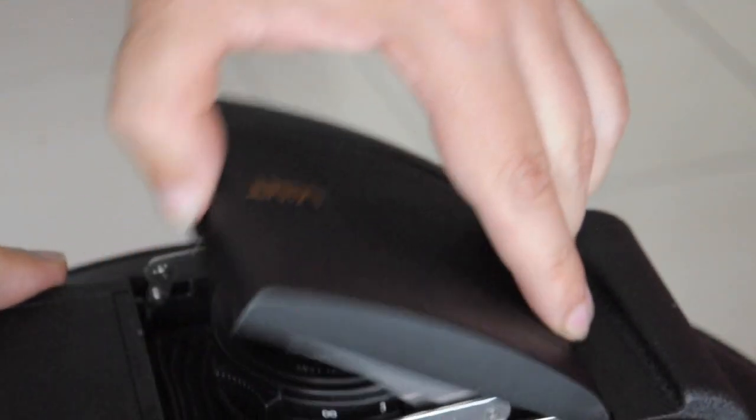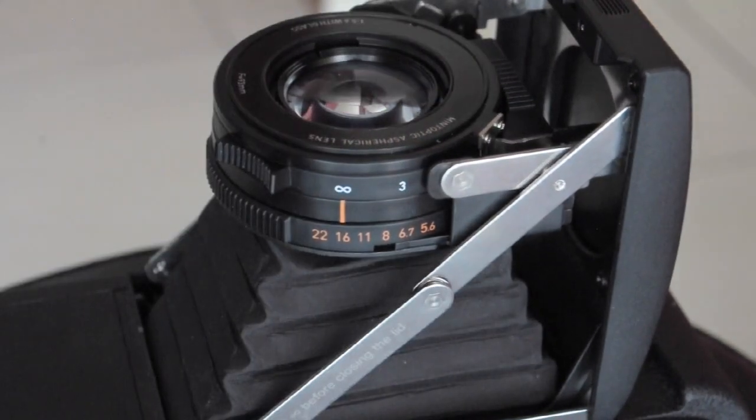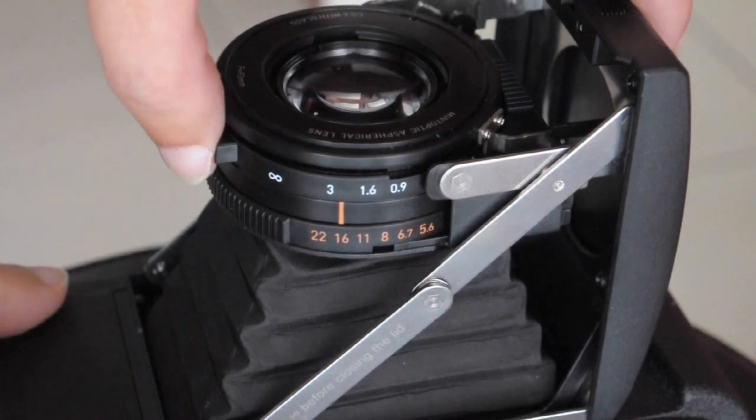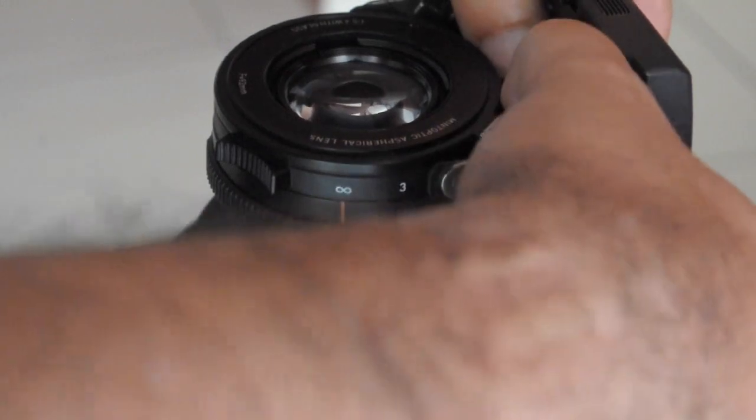To open the cover, push the button and lift it up, then pull the braces up. To close the camera, make sure the lens is set back to infinity, then push the button next to the lens and bring it down slowly and carefully.